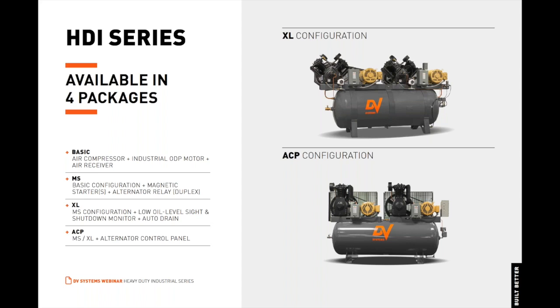The ACP, or alternating control panel configuration, is an advanced alternator option for duplex units, enabling each pump and motor combination to start alternately, providing reliable, continuous-use, 24-7 operation. If the active pump and motor cannot deliver the desired demand, the secondary pump and motor is automatically enlisted. The ACP configuration consists of a heavy-duty duplex air compressor with an alternator control panel driven by a logic relay preloaded with an alternating program.